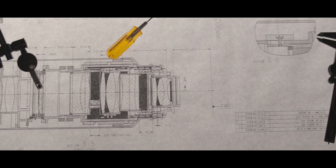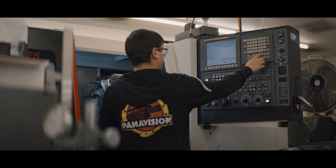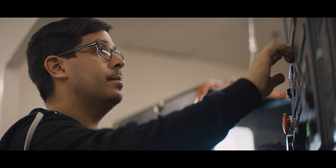Those times when you were in school and you had your X and Y plane, and then they introduced the Z plane — that's what we live in. They give us the print. The print has all the dimensions, and that's when we'll figure out the different angles and geometry and how close the tolerances are, and if we need to leave stock for certain operations.